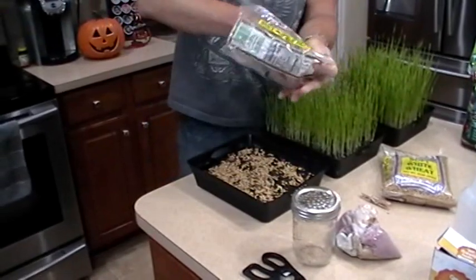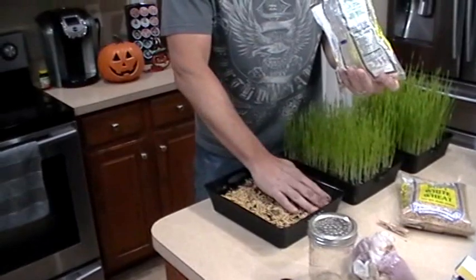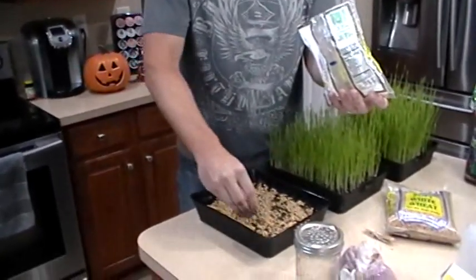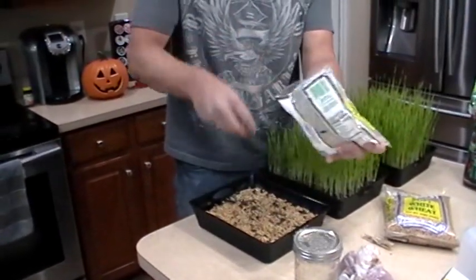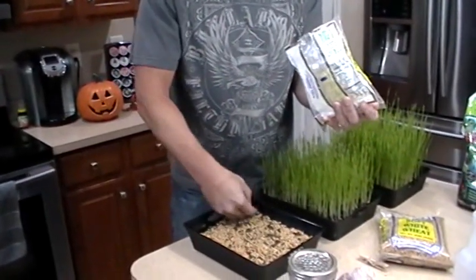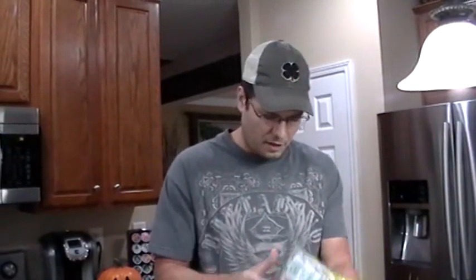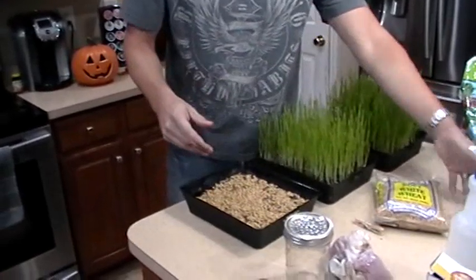I'm also going to put another type of seed in here because they complement each other. I have something called red clover — you can also use alfalfa, which is great too. You can buy them online, on Amazon or eBay, or at Patel Brothers. There are also a lot of green nurseries and farms online, including a big one out of Florida that'll ship right to your house. Patel Brothers is about $2 for a two-pound bag. Online you'll pay about the same, though you might need to get a five- or ten-pound bag to make it worth the shipping. One two-pound bag will last you several months depending on how much you use.